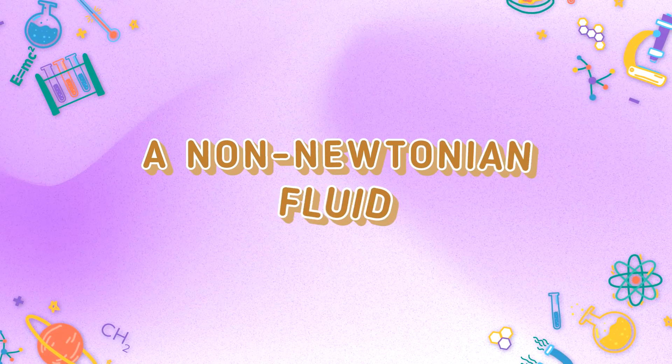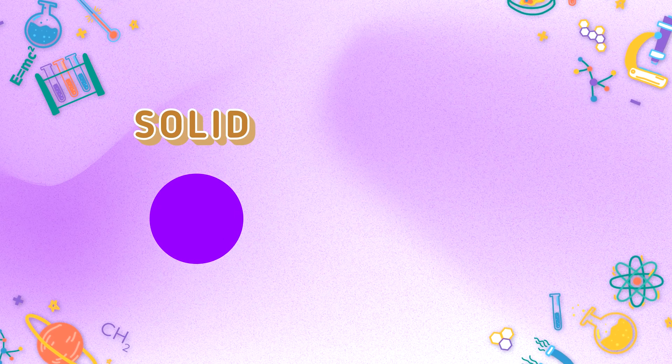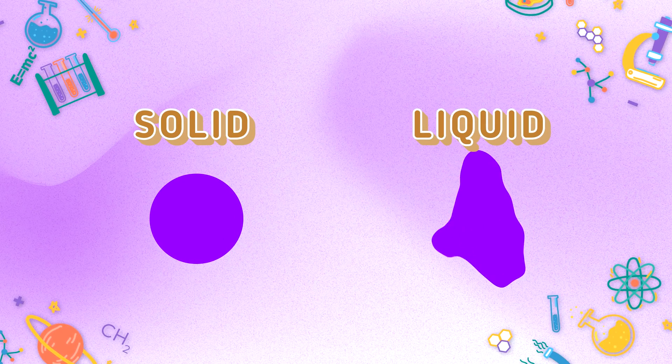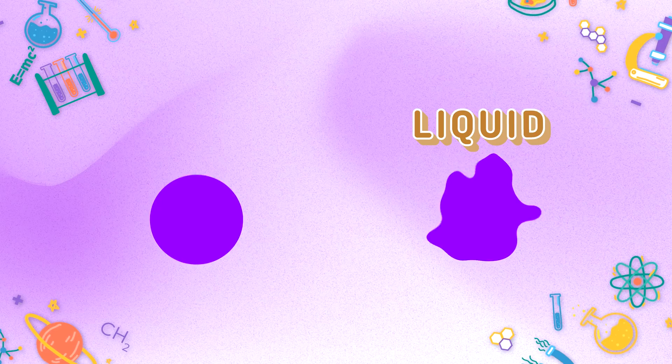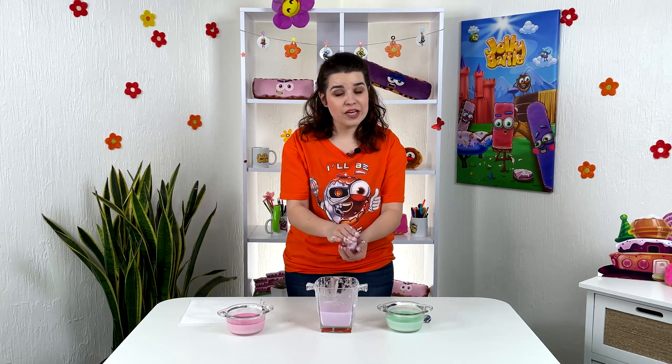But a non-Newtonian fluid is a substance that can be either solid or liquid, depending on how fast we work with it. If we quickly push, wrinkle, throw, or knot it, then it behaves like solid — I have a ball in my hands. But if we stop or work slowly with it, then in our hands it spreads into a puddle.